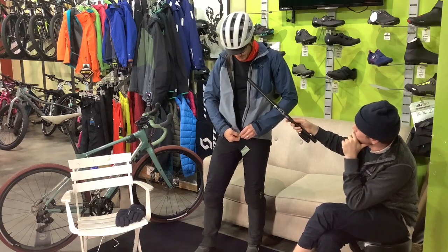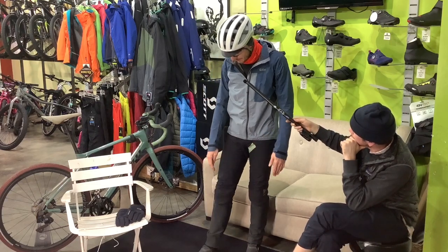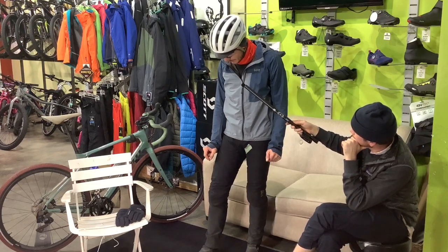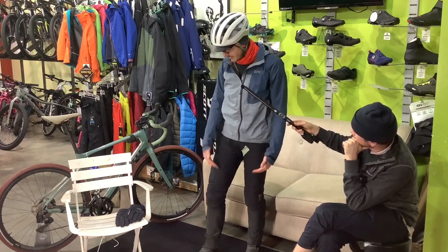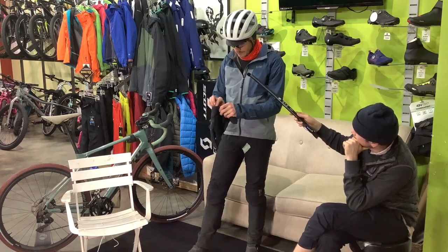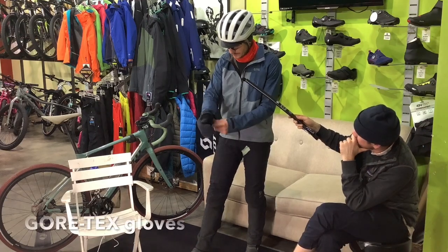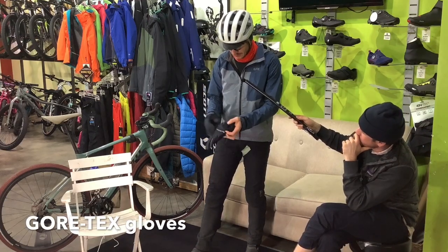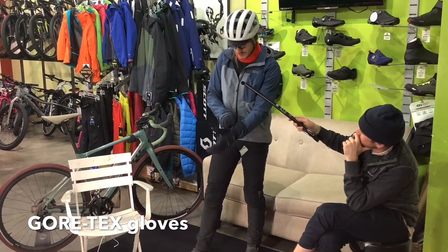This kit right now gets me pretty cold — super cold. I would put on Gore bib tights that I might put over this, or under these pants. Or I have insulated shorts that I put over some bib tights. Last but not least, Gore gloves. On cold days I might put a knit liner in here — give it a little more loft insulation.